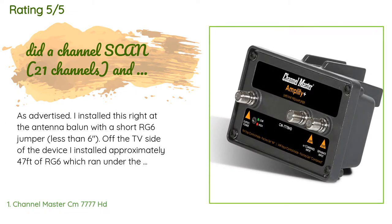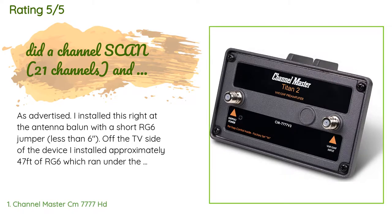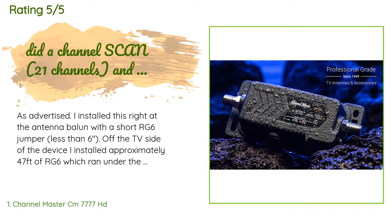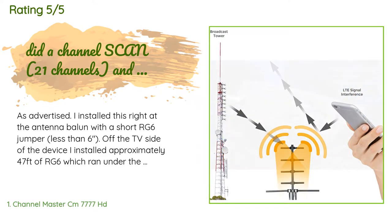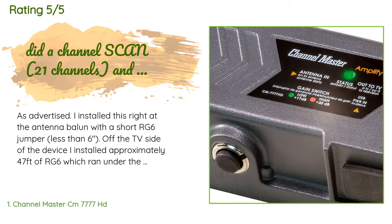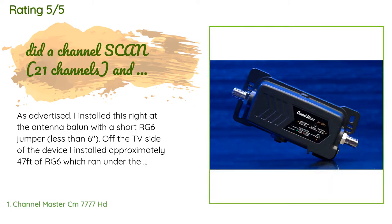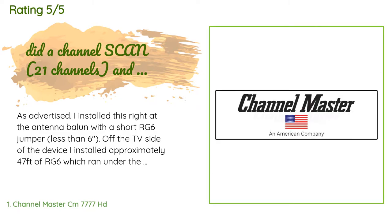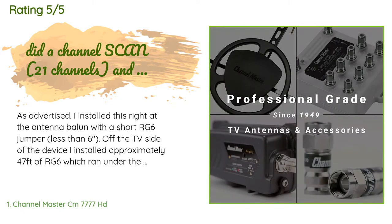A customer said: as advertised, I installed this right at the antenna balun with a short RG6 jumper less than six inches off the TV side of the device. I installed approximately 47 feet of RG6 which ran under the house to a central location between rooms and connected it to the Channel Master 4-channel 8 dB distribution amplifier, with equal lengths of RG6 coax from the distribution amp to each television. At the location under the house where I mounted the 4-channel amplifier, I installed a 20-amp receptacle to plug in both the power injector for the preamp at the antenna end.